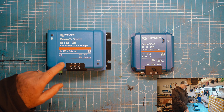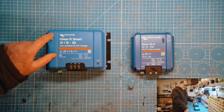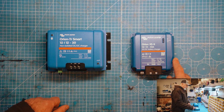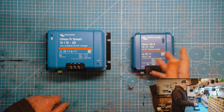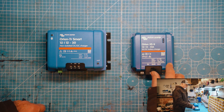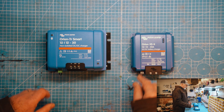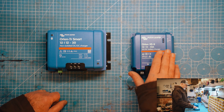On this one here you've basically got an on/off and a Bluetooth indicator, whereas the new XS is giving you a bit more information — it's showing you bulk, absorption, and float stages. It still has Bluetooth connectivity, as you can see by the little Bluetooth emblem, but it's actually showing you which stage it is at. With this one you'd have to go onto the app to see what it's actually doing, whereas with this you can see it directly.